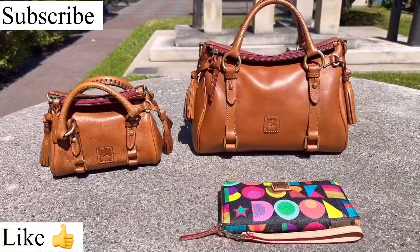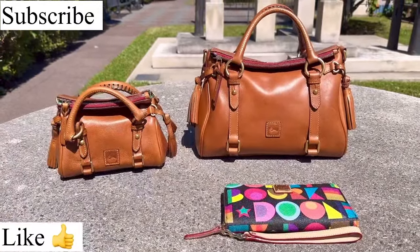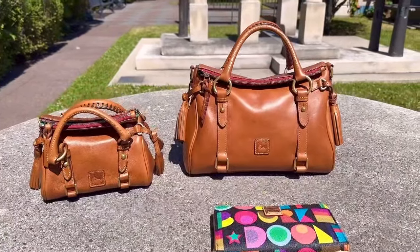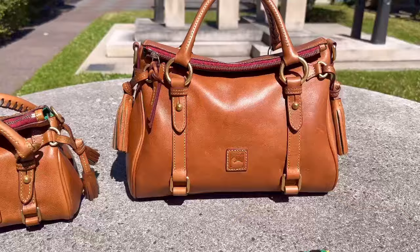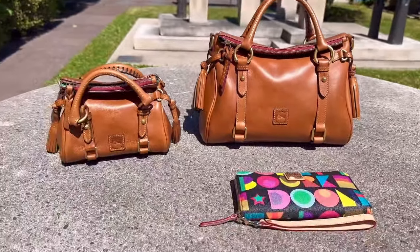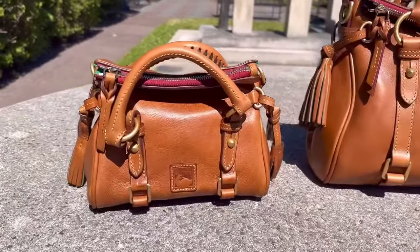Before we jump right in, you have to remember to hit the like and the subscribe button. So I wanted to talk about these two lovely satchels — one being the Dooney and Burke Florentine satchel in the small size, and my newest addition, my Dooney and Burke Nano.